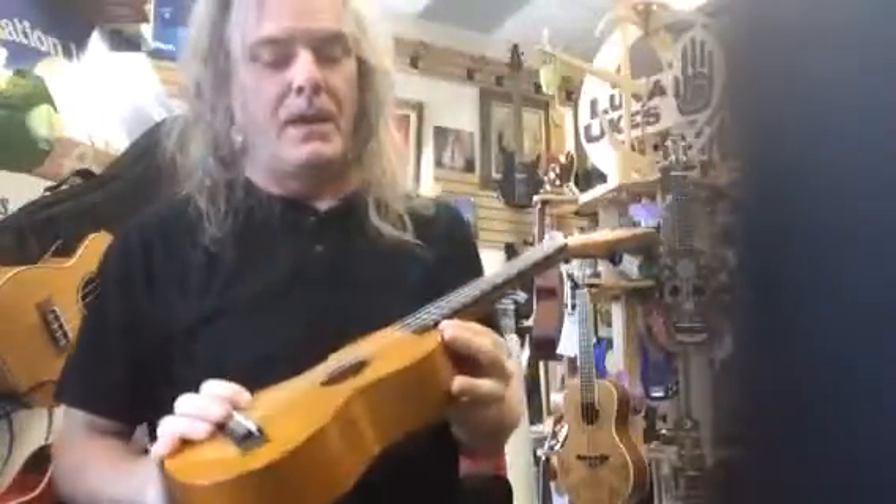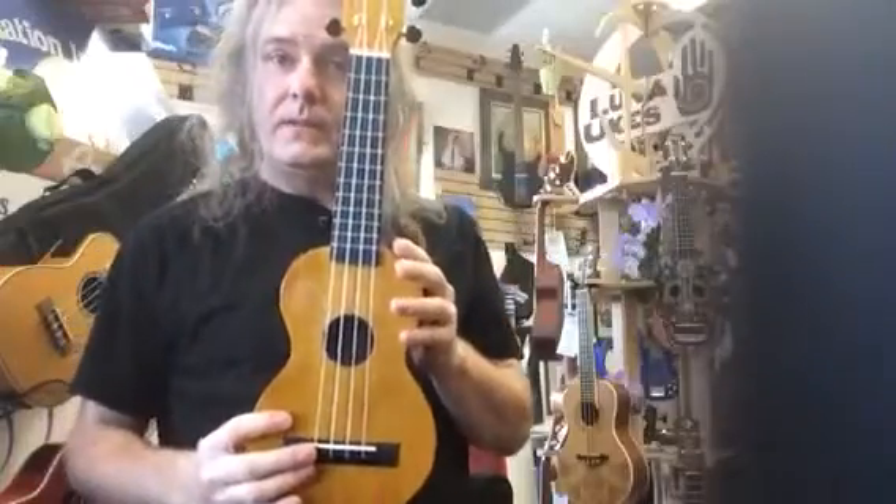Come as You Are — little Nirvana joke there, for those of you who grew up in the 90s. This is a brand new Mahalo ukulele here at Rocktown Music.